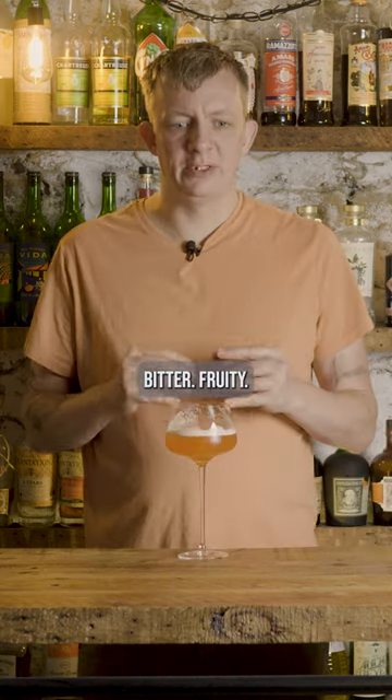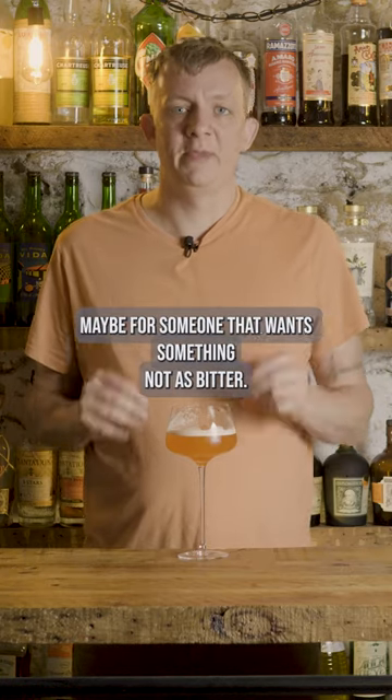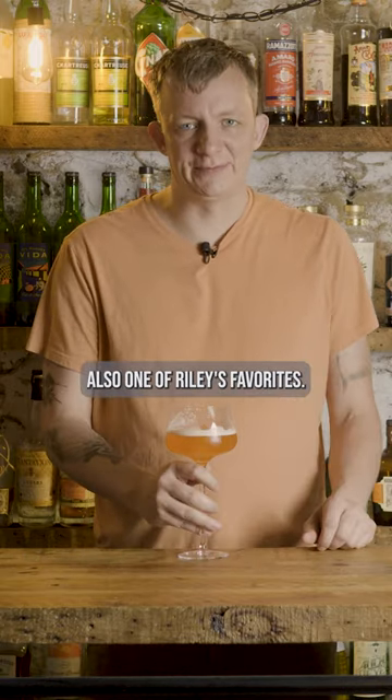Tiki Spritz. Refreshing, bitter, fruity. Perfect alternative to an Aperol Spritz — maybe for someone that wants something not as bitter. Perfect summer cocktail. Also one of Riley's favorites.